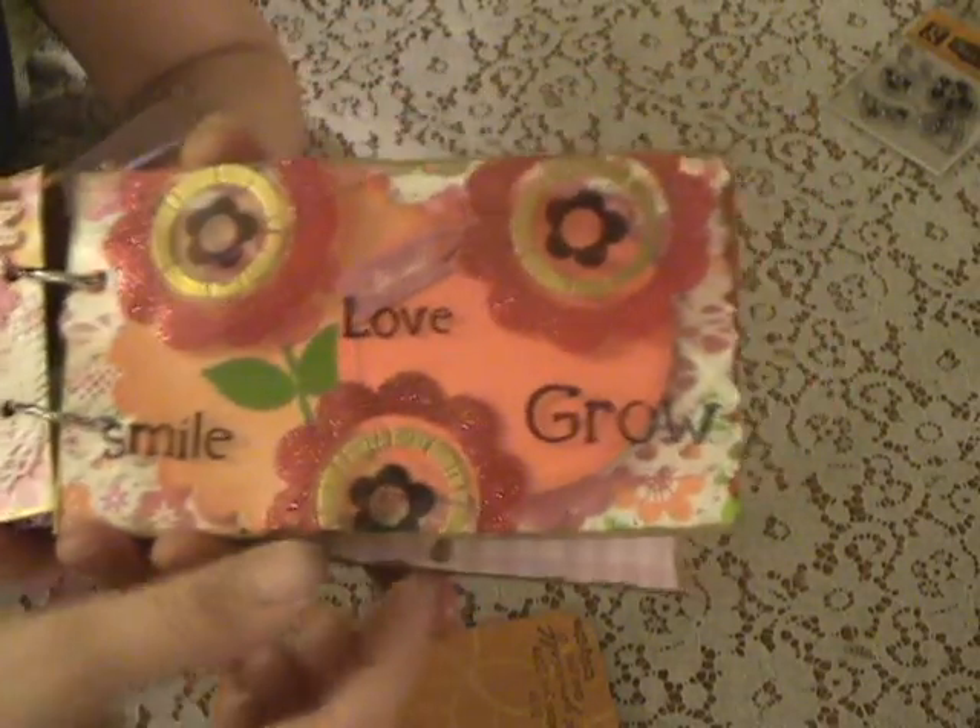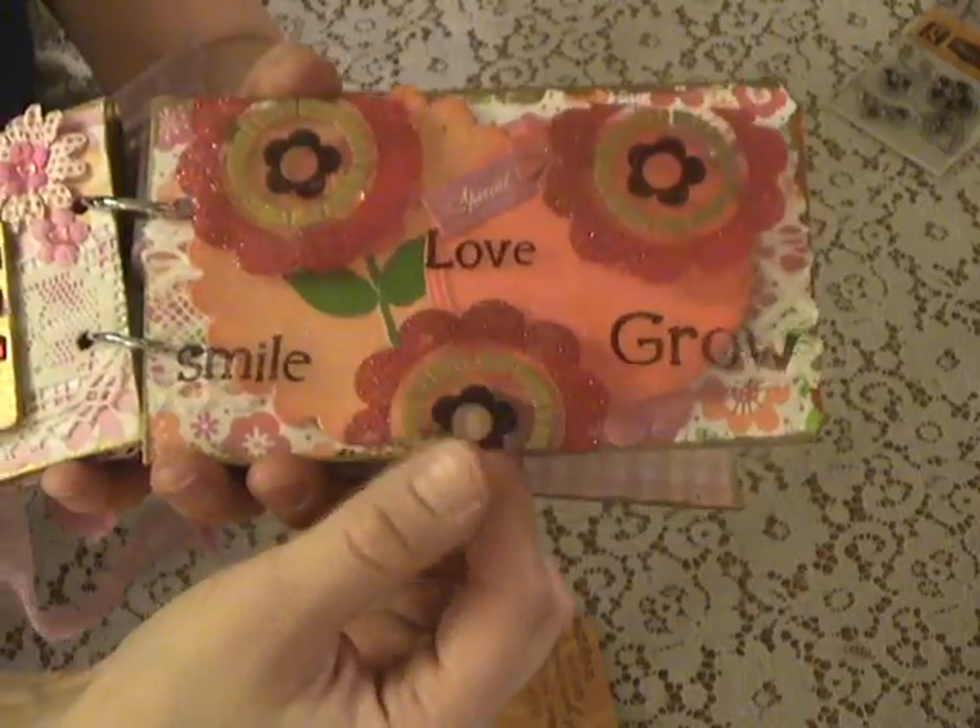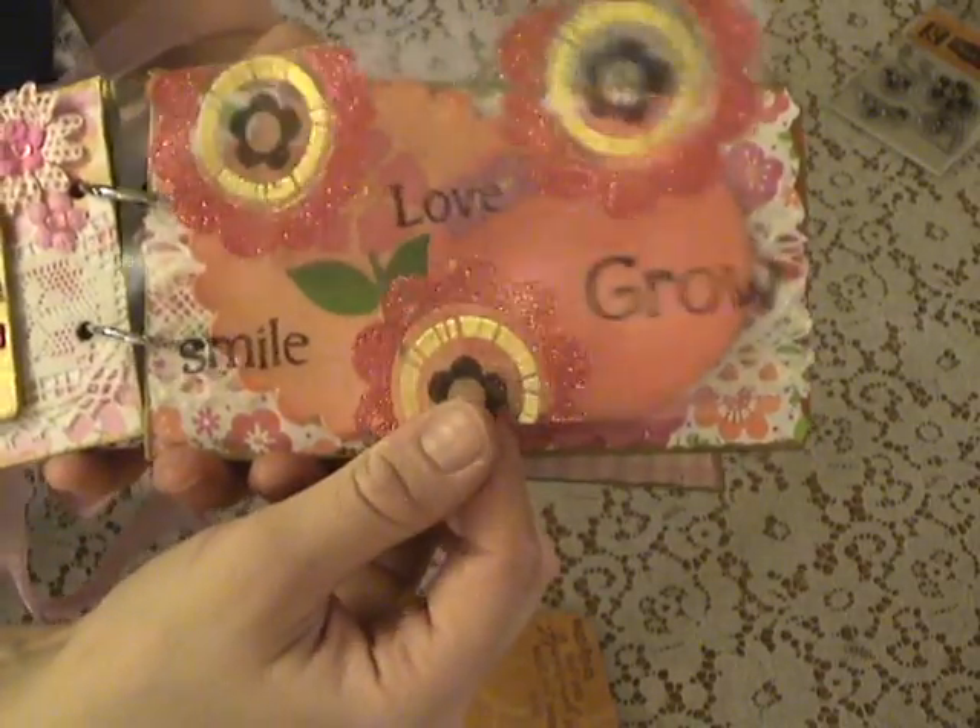And then I did this one just kind of for fun — smile, love, grow. I just thought it was kind of fun, a little brighter with some glitter on it.